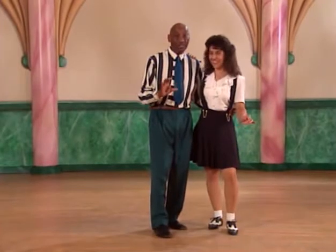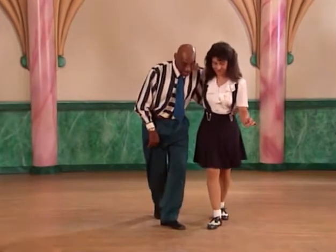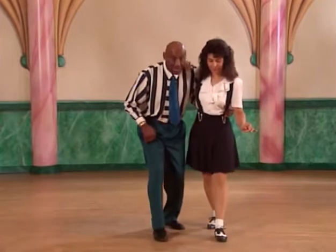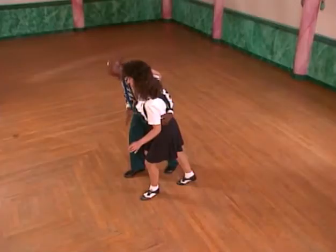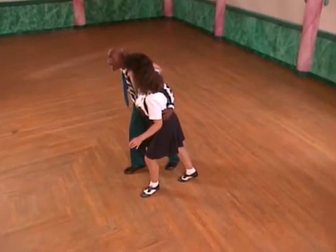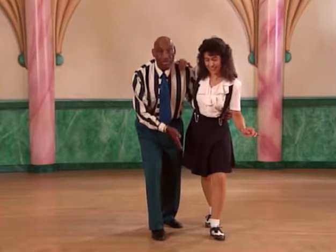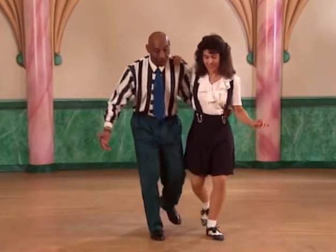Now we're going to go into a Charleston, and that Charleston is like a rock step here. Step with your left foot, the fellow kicks his right foot, the girl steps forward on her right foot and kicks her left foot. You kick your right and she kicks her left. In other words, you're both kicking the inside leg forward.